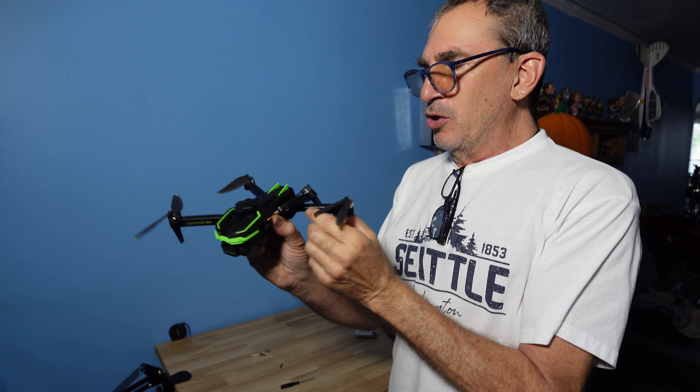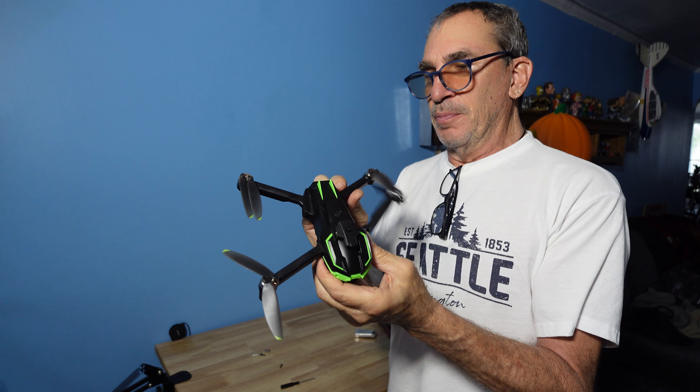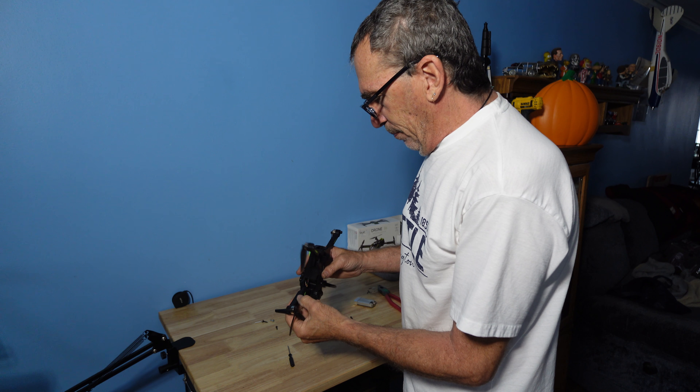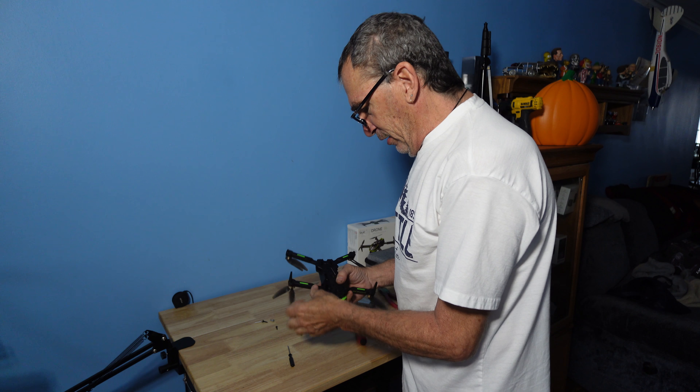It's going to take you a long time to get them to snap into place. So I do need to tighten this one up just a little bit more. Now the only way I could fix this one into the body correctly is to toss it back in.